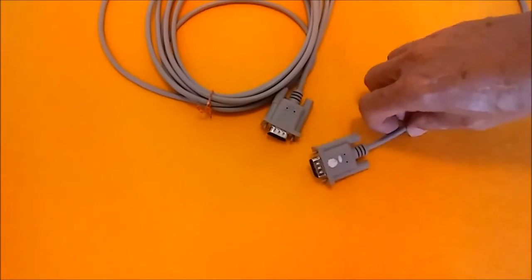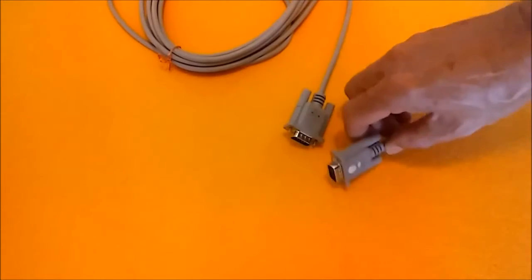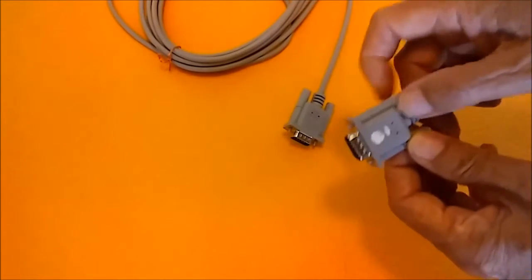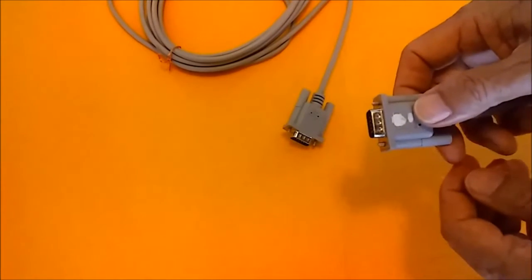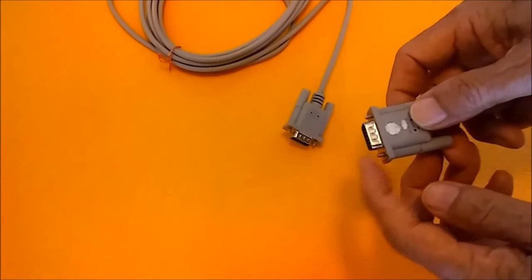Sometimes these computer monitor cables don't fit right when you plug them in, and you can't screw them in — they just hang there loose. The reason for that is a poor connection; these screws aren't long enough.